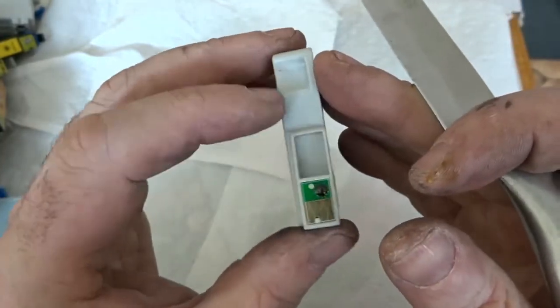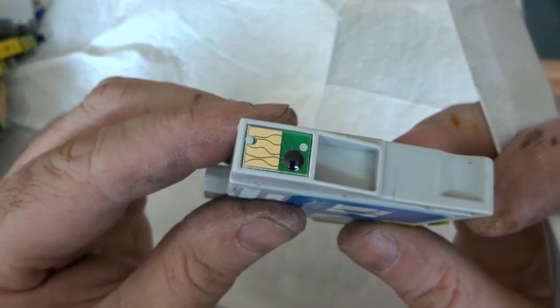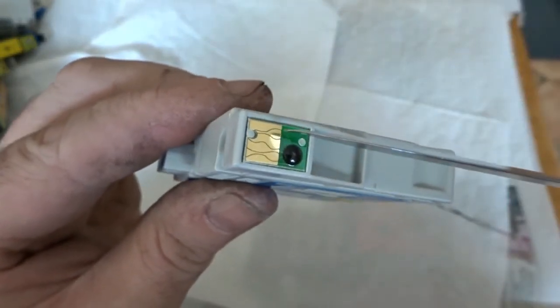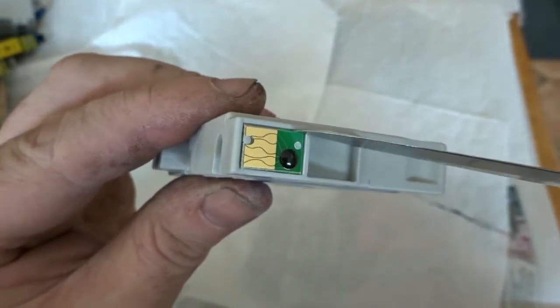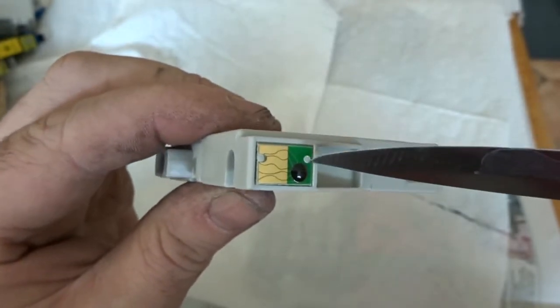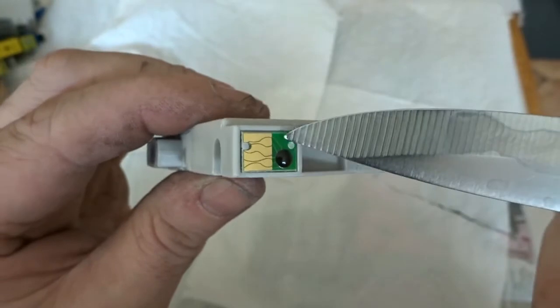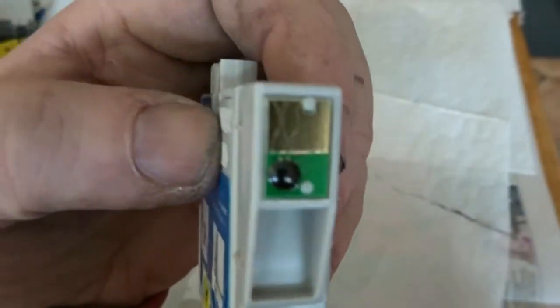These chips can be treated the same way as you treat your gold fingers on your RAM sticks. The gold can be removed the same way as I'm going to remove it in later videos for my RAM sticks. So when I plan to do it, I might mix up RAM sticks, the RAM stick fingers, and some of these chips together to remove the gold, or I might just do them all on their own.